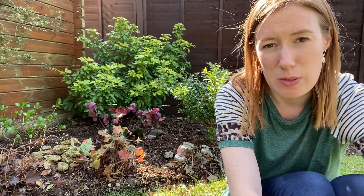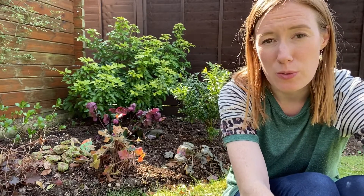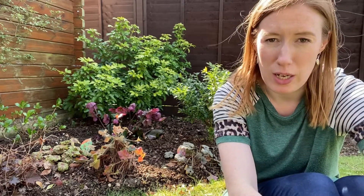Heucheras have long thin flowers and they flower in the summer months — June, July and August — but their leaves are what most people buy them for. They range from a really dark burgundy type colour right through to greens and even silvery blue sorts of colours. So their foliage can be really beautiful.